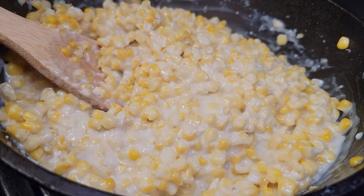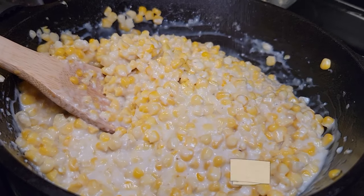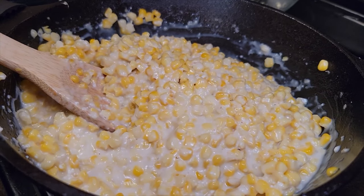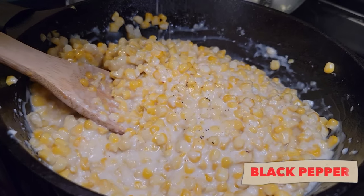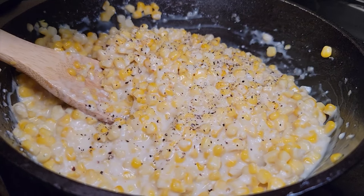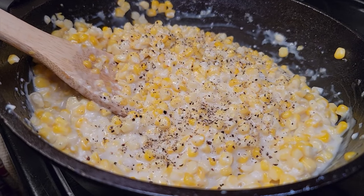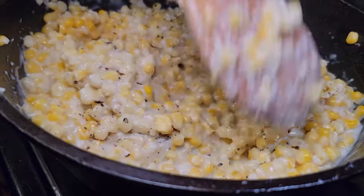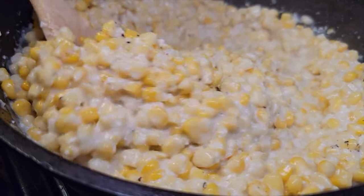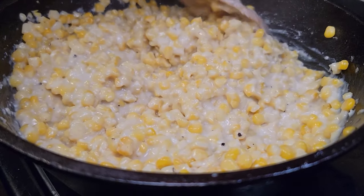We got all that cheese incorporated, now we're going to hit this with salt and pepper to taste. I don't use a lot of salt — the reason being, if you got guests watching their sodium intake they can always add more salt, but you can't take it away. Pepper is a great ingredient; it won't add to your sodium level but it increases the flavor profile. Always let your guests salt to their own taste so your food is never overly salty.